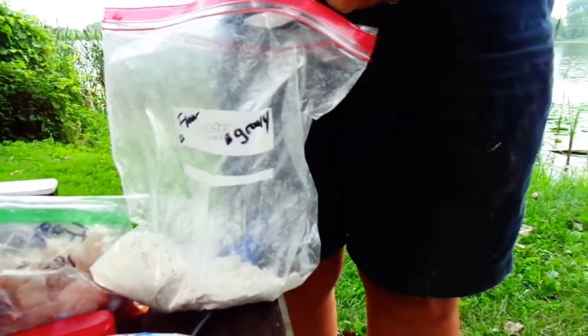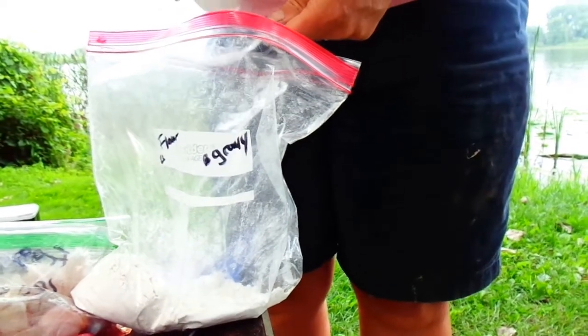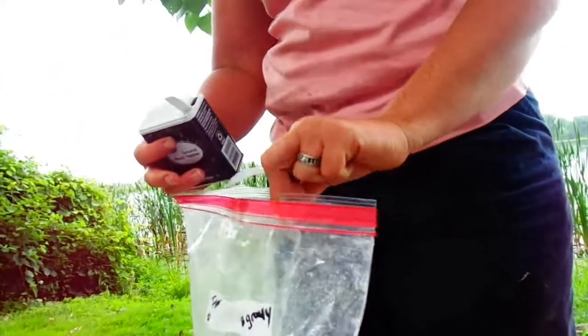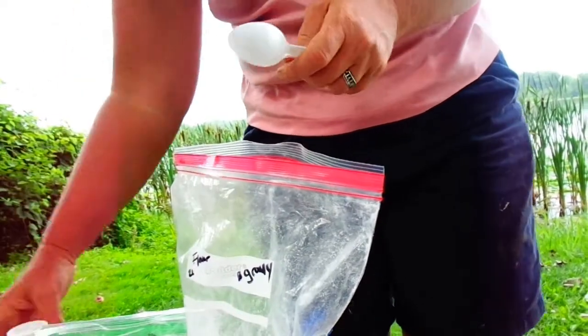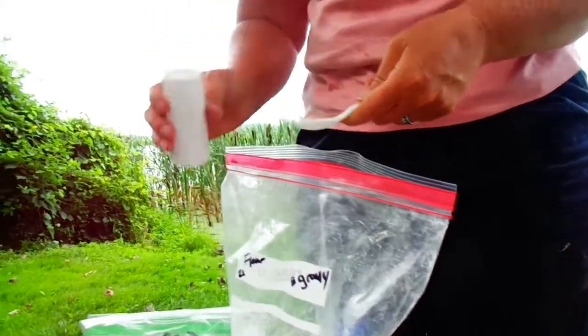Now we're about to fry them up. For cooking the frog legs, you want to have about a cup of flour in a baggie. Put a couple of tablespoons of salt and pepper in it. My mom's putting more salt in it — we love our salt and pepper.